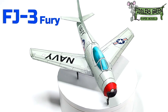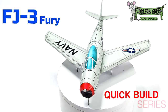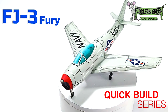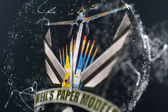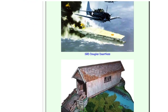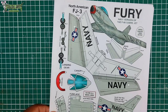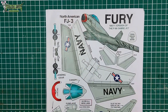Greetings fellow modelers, I hope you're all doing well. Presenting the North American FJ23 Fury from the Quick Build Series. I am telling you the greatest deal and introduction you could ever possibly get is by going to Fiddler's Green, and here is the Fury.